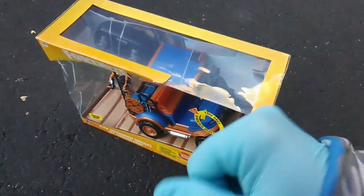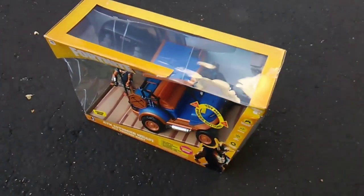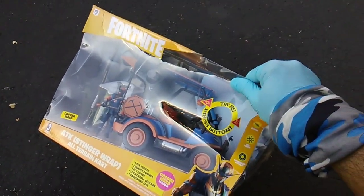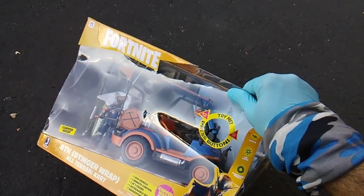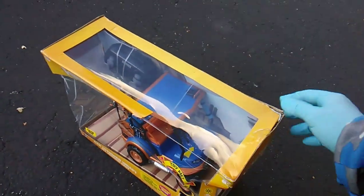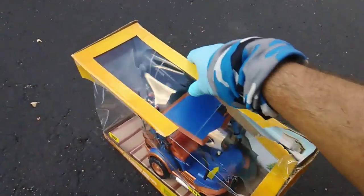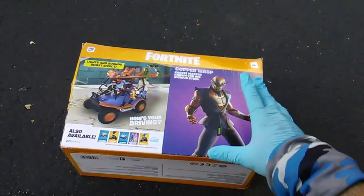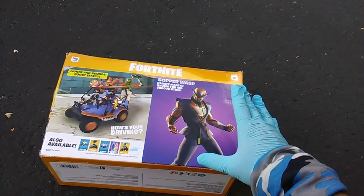What's up Fortnite fanatics, Toy Insanity here — it's Fortnite Friday and I got it, boy howdy, did I got it! Look at that — ATK Stinger Wrap, Stinger Wrap on the ATK, that means All Terrain Cart. Included is your boy Copper Wasp. I don't know anything about Copper Wasp — does he have something to do with the Bone Wasp? That guy is a karate master, known for his vicious sting.